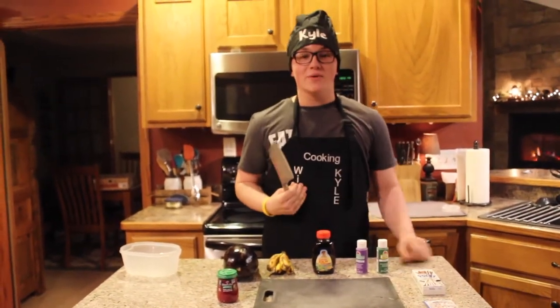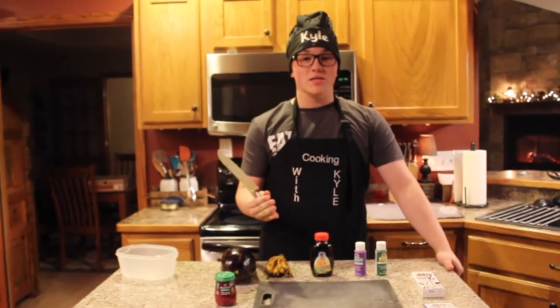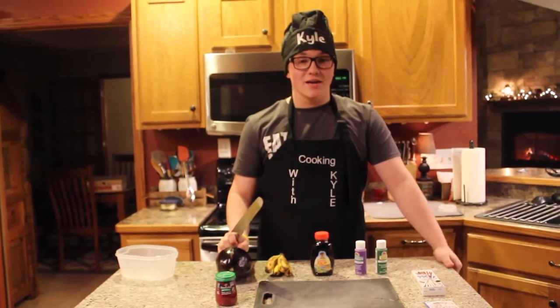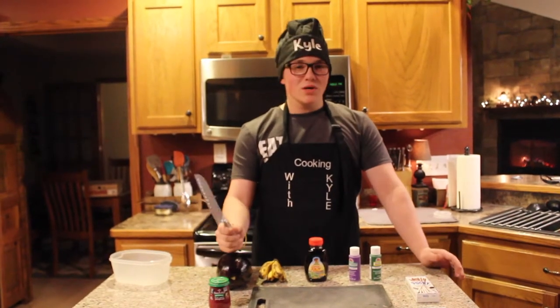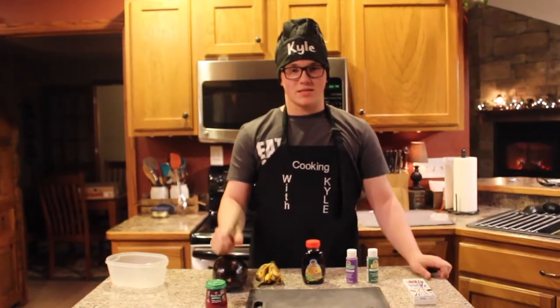Hello, you new and wonderful cooks. My name is Chef Kyle. Tonight, me and my cameraman went and saw Star Wars: The Last Jedi, and we loved it so much. Now, in spite of that, we are going to make a Star Wars-themed dish.